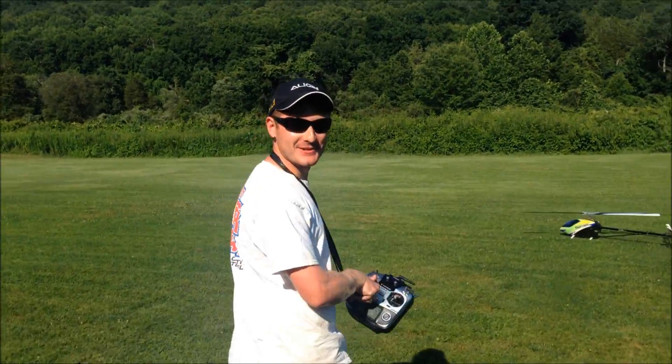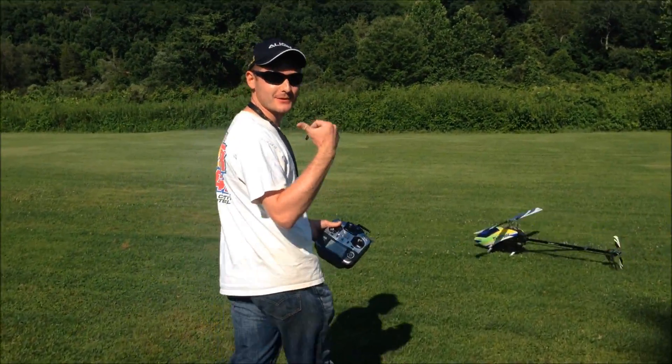Okay, so that was our three-minute flight. We got a little bit of fan club over here, and now we're going to go ahead and pull the receiver pack out, and then we're going to charge it.